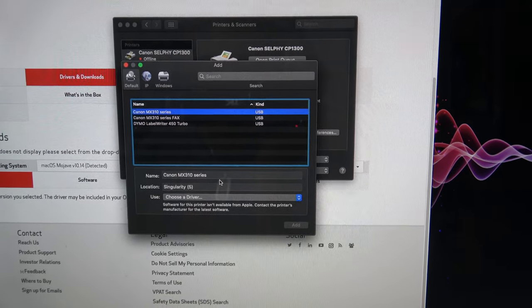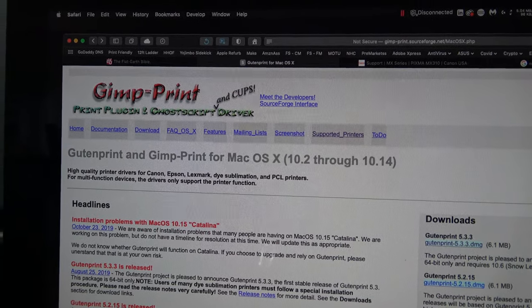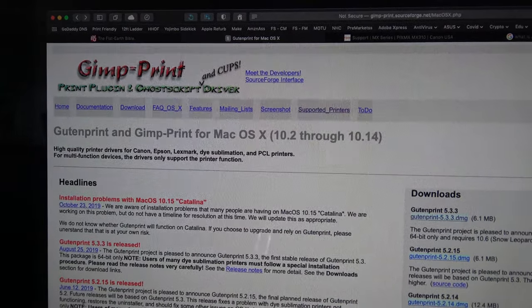Before I install that software, I just kicked off a Time Machine backup just in case it tanks my entire system. I'm running macOS 10.14 Mojave, or as we call it, Blohave.